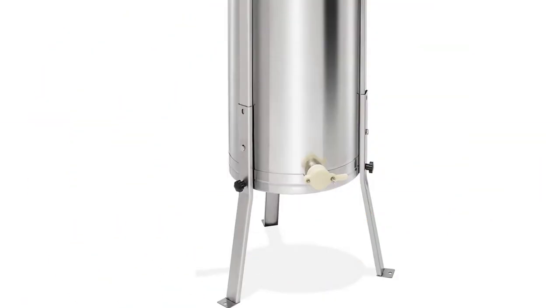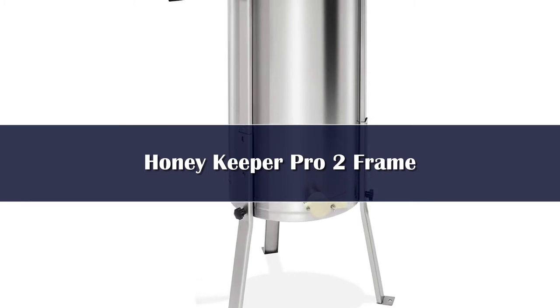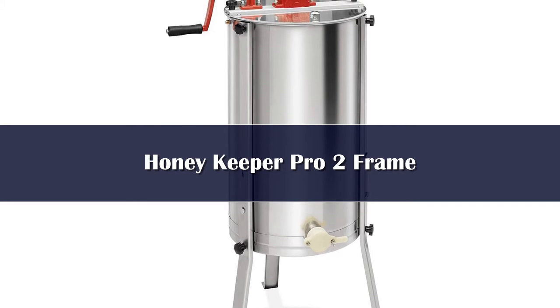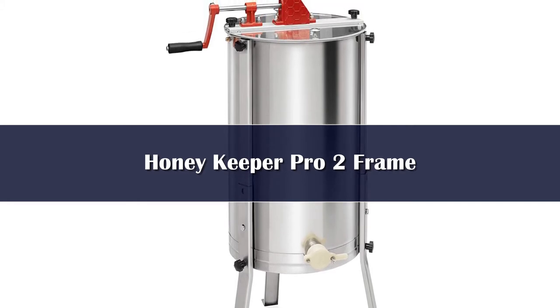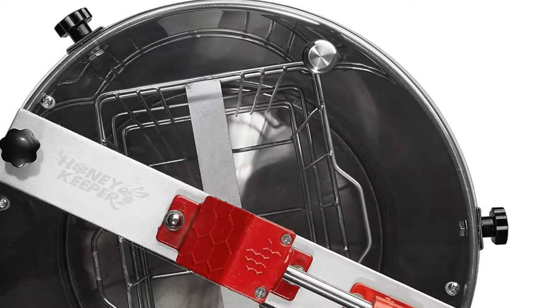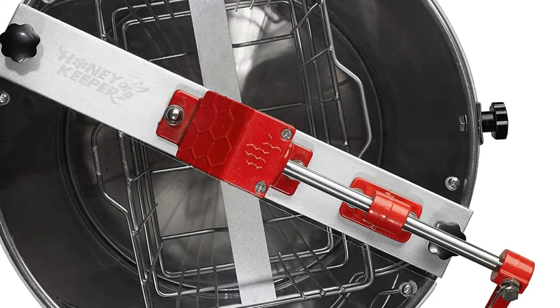Number 5. If you are a beginner beekeeper, the HoneyKeeper 2-Frame honey extractor will fulfill your basic honey extraction needs. The drum is made from polished heavy-gauge stainless steel that is rust-proof, durable, and easy to clean. Its 2-frame capacity gives you the versatility to use deep, medium, or shallow bee-hive frames.